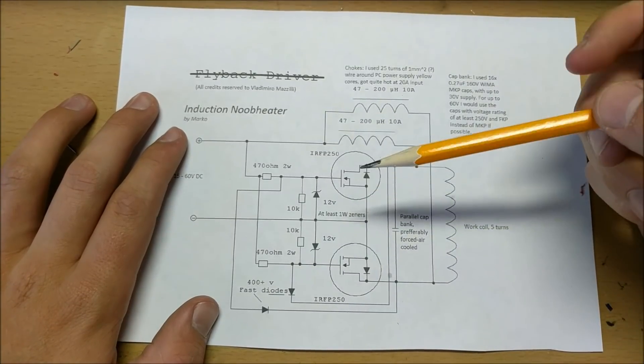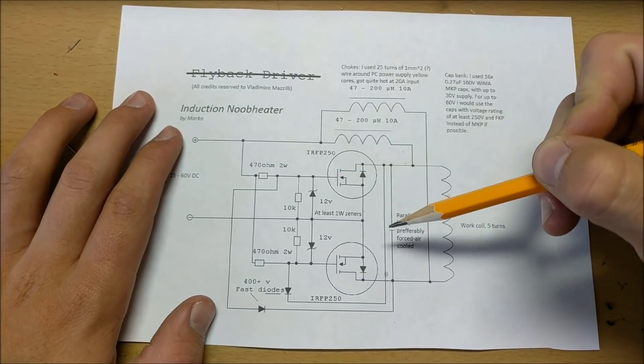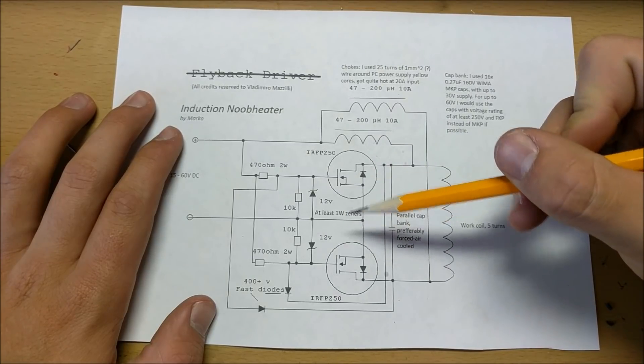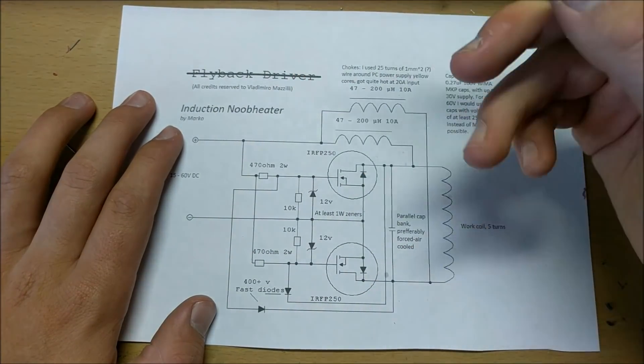Now to start, let's take a look at the circuit. I think looking at the circuit and understanding how it works is one of the most important parts behind building an electronics project, because you can download any schematic off the internet and build it, but you won't learn anything. So I'd like to teach you how this circuit works before we actually start building it.